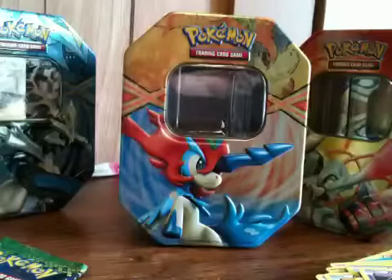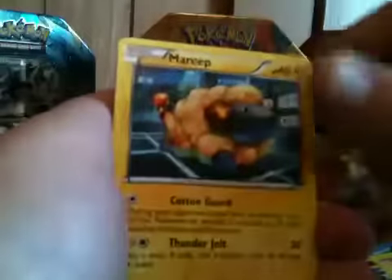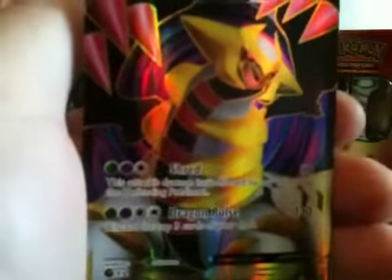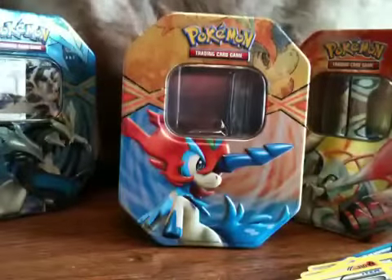We got Azumarill, Stunfisk, Amoonguss, Vulpix, Nosepass, Dino, Drifloon. The reverse is a Rescue Scarf and the rare is a holographic Aggron — awesome, definitely a cool looking card. Keldeo seems to have won the battle for these three tins so far, unless Black Kyurem has something amazing like a Secret Rare — I would be overwhelmed because I just got a Secret Rare in my last video. The second Dragons Exalted pack had a Floatzel, Audino, Skuntank, Baltoy, Hoppip, Magikarp, Mareep, Gothita, Feebas — and we got a full art Giratina! That is a crazy cool looking card, I love Giratina. So I have a really good feeling that Keldeo has won out of these three tins.